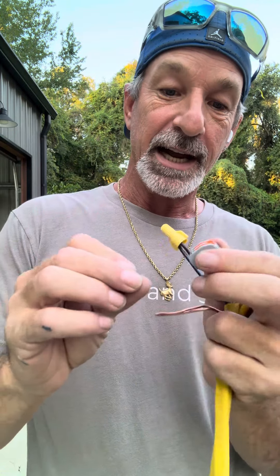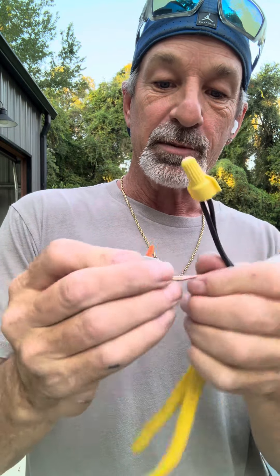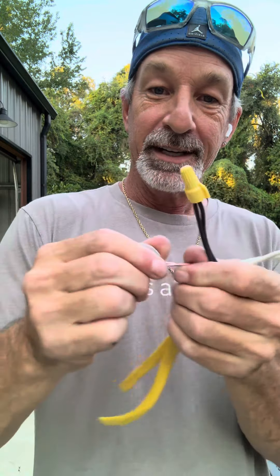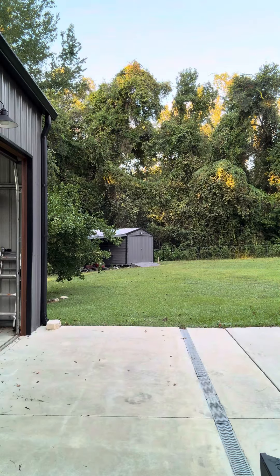The third way is with these WAGO connectors — a quick-style connector. There are different kinds; these actually come with some newer style lights. You pull up on these little levers, stick the wires right into the holes, push them all the way back, snap it down, and that's got it locked on there. But these are a lot more expensive.